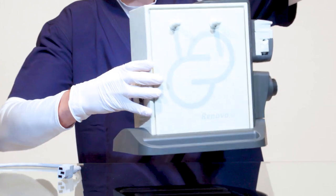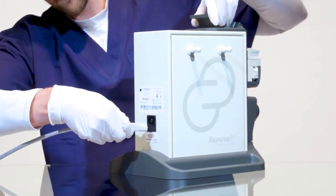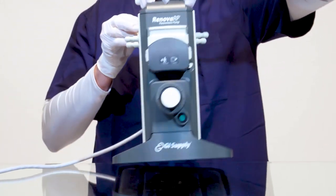Operation of the pump begins with ensuring the power cord is plugged into the back of the pump and then into a standard electrical outlet.